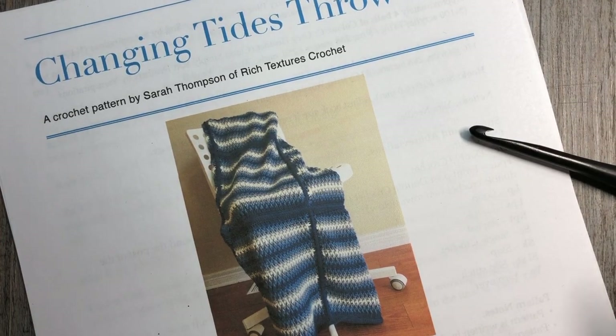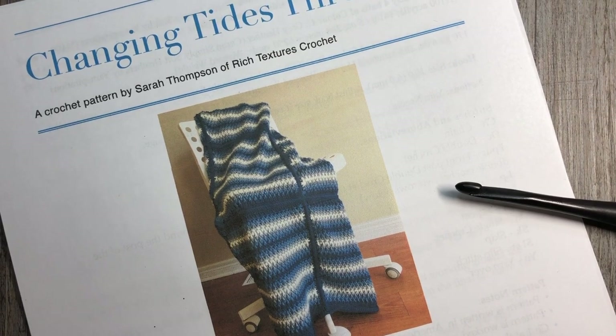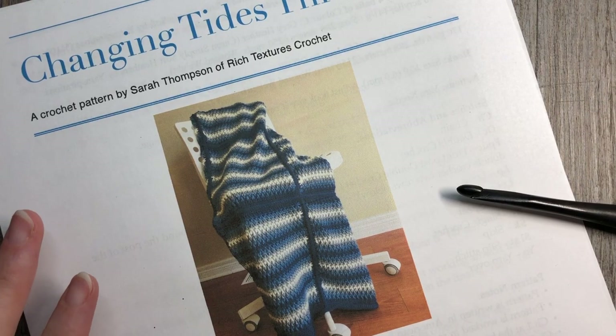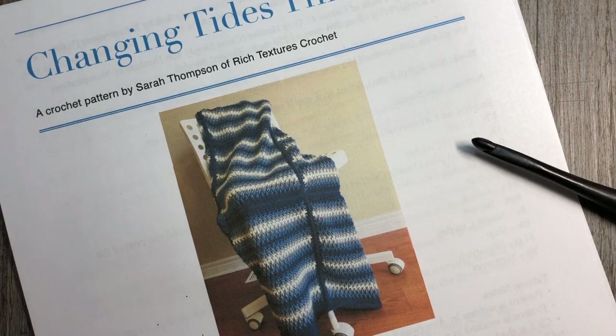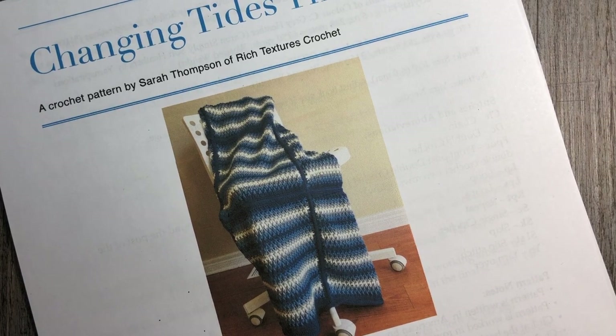Hello everyone! I'm Sarah of Rich Textures Crochet, welcome! Today we're going to be learning how to crochet the Changing Tides Throw. This is a throw made up of 12 different blocks — they're rectangular blocks. The main stitch pattern in this design is sometimes referred to as the Alpine Stitch, creating a lot of texture. It's worked using double crochet and front post double crochet stitches.